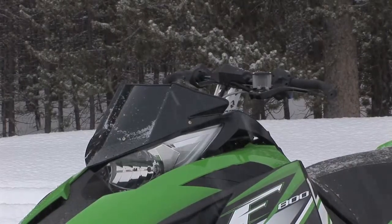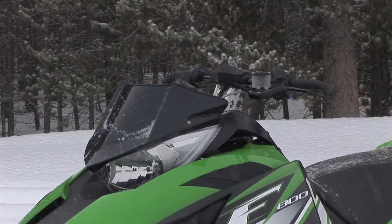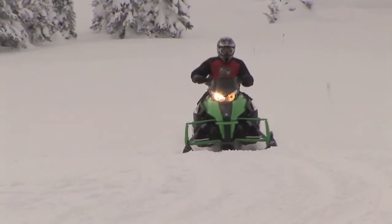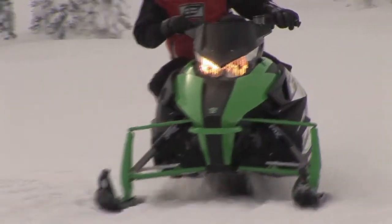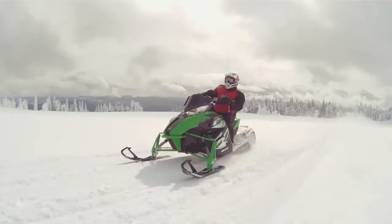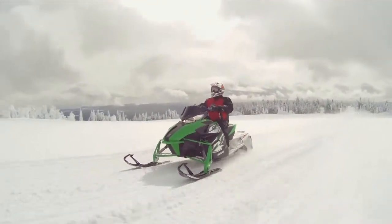The new Hayes brake is a radial design with a very long lever. It's very easy to grab from anywhere on the handlebar. It's one finger's pressure on the brake and it's going down in a hurry. The brake rotor's on the drive shaft — it's very direct, and it has a very good brake feel to it.